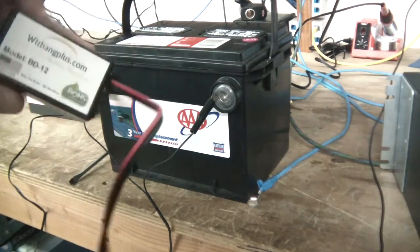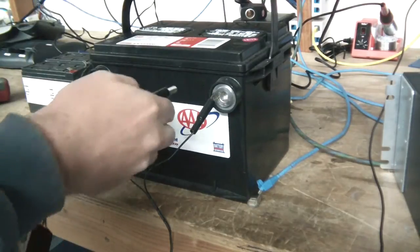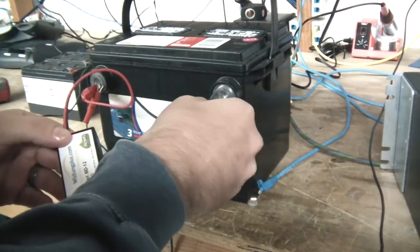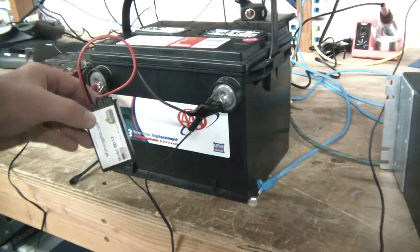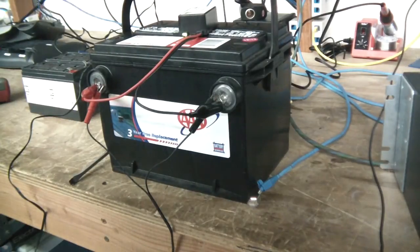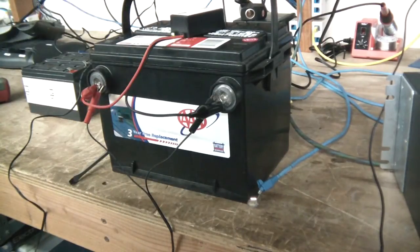Now the next thing is to hook up the Whizbang desulfater. The power light will come on if it's getting good contact — and yes, the power light is on. I'm going to let this thing go for a couple of days and then come back and do a voltage test. If everything is working I'll do a load test. Right now this thing is at 3.9 volts, but it's not a very old battery, so I think desulfating with a slow charge should bring it back to life.